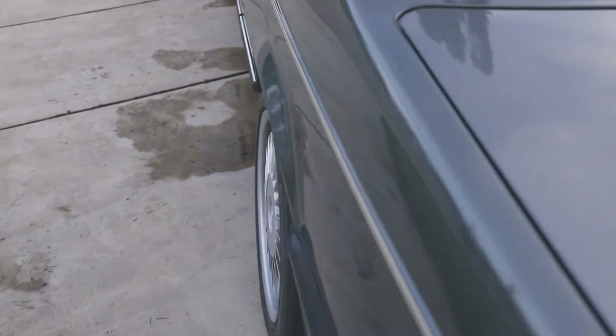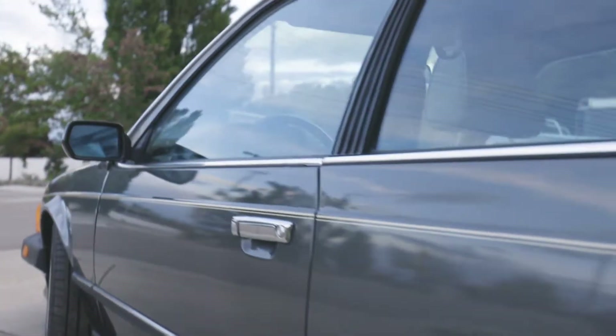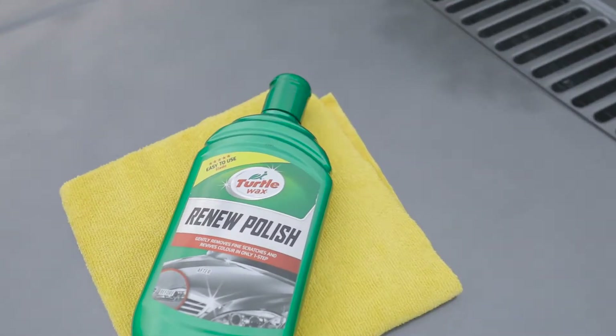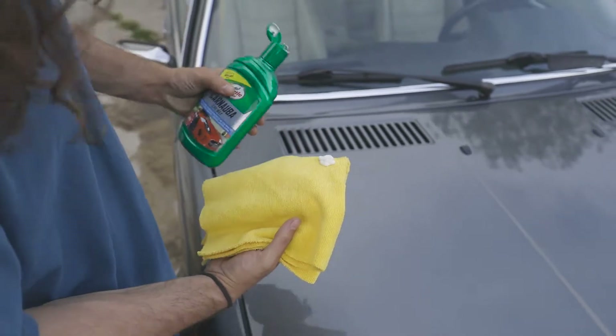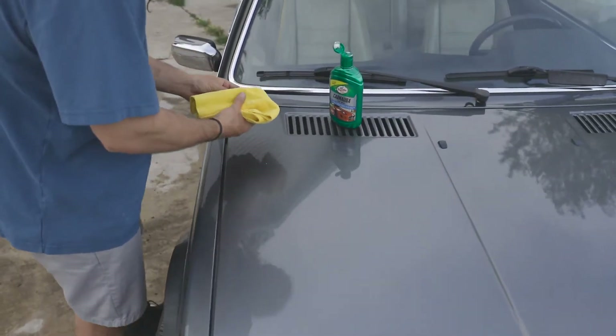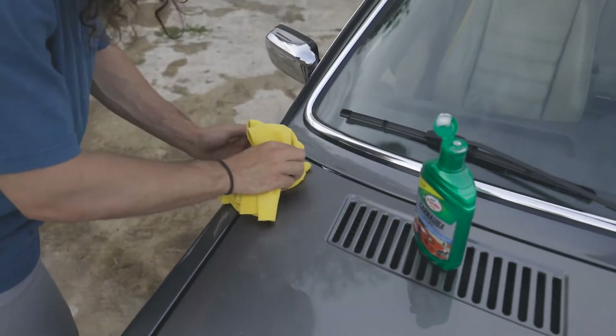With a freshly washed and dried vehicle, first survey your paintwork. If it has deep swirls or scratches, use Turtle Wax Renew Polish first to remove them. To start with Turtle Wax Carnauba Car Wax, shake the bottle well. Working with one panel or area at a time, pour wax onto a clean cloth or foam applicator pad and apply using soft, overlapping circular motions.